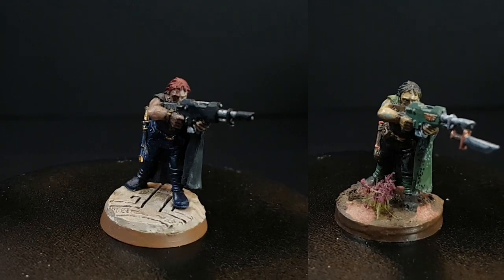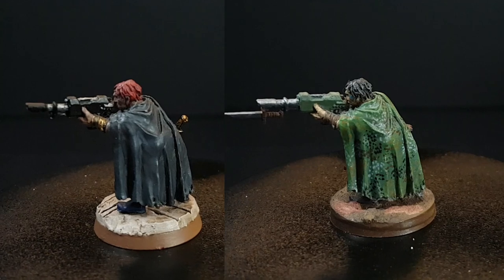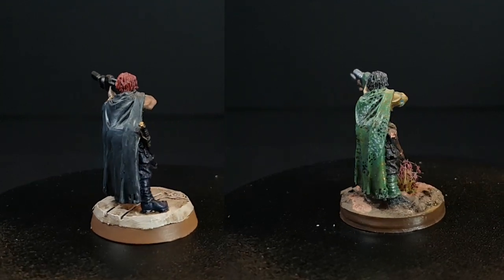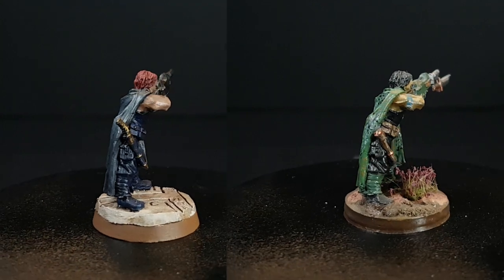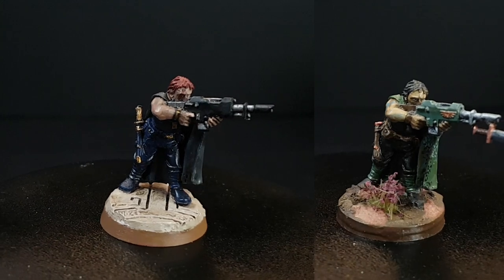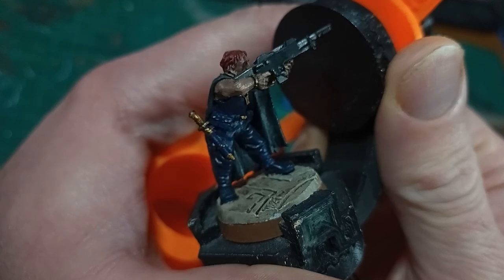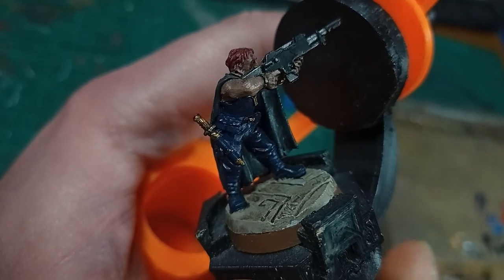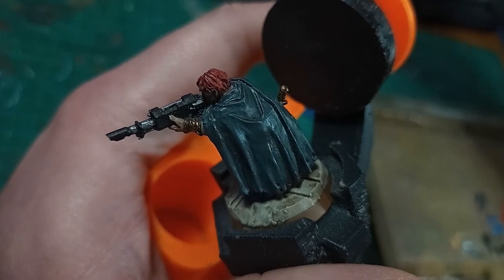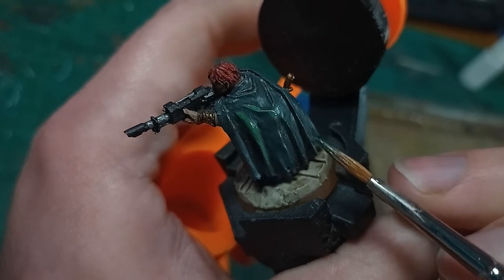I could very easily paint-strip this model and repaint it to properly match my Tanith army — it is a metal model and acetone will clean this off in about 20 seconds. But I think I quite like the paintwork that's already been done. The blue uniform is interesting, the red hair and tattoo are quite cool. It will be an interesting exercise to add just a little bit of extra paint to lean it into my style without destroying the work that's already been done, being respectful of the previous painter.